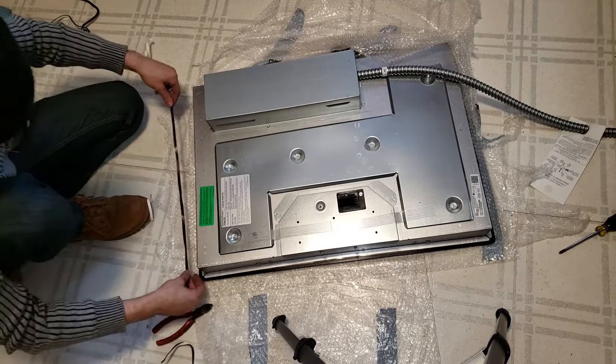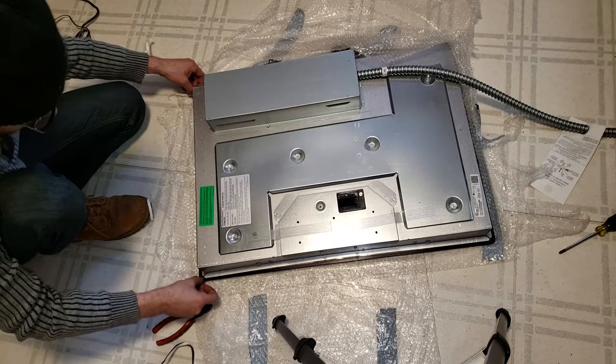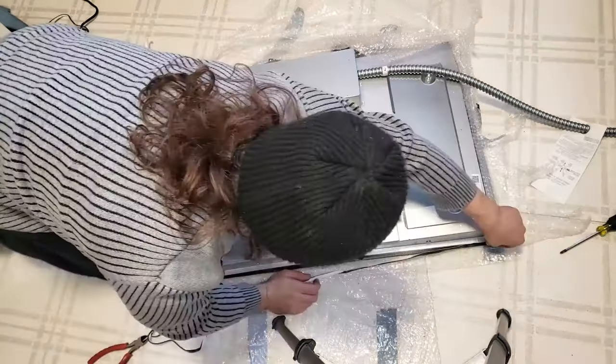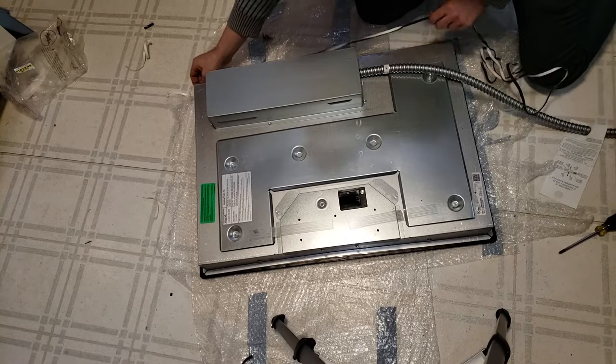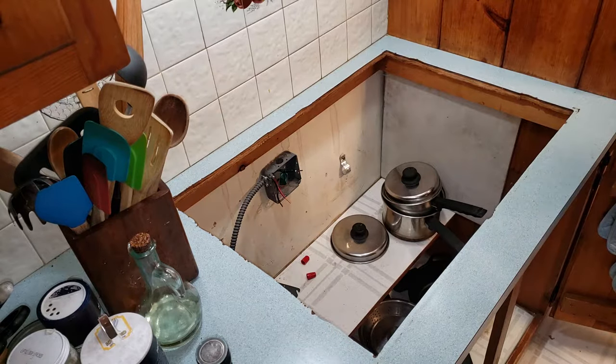Here I'm applying rubber stripping that the manual called out for for the new cooktop. It's basically this one-sided rubber tape that you apply to the perimeter of the cooktop. Probably offers some kind of protection so that it doesn't get put down on a hard surface and inadvertently crack the glass cooktop.